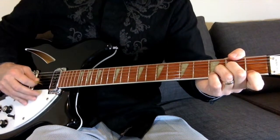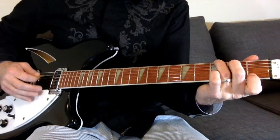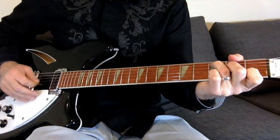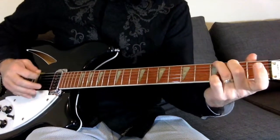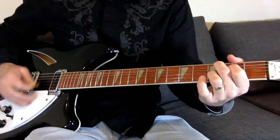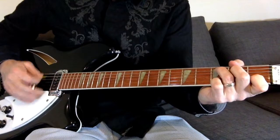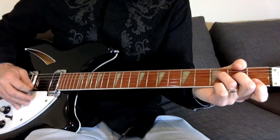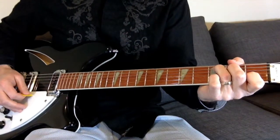D minor, G, G first fret, G first fret into E minor, C9 — and he's just picking it really. Then C and back to the F, C, E minor, F, C, and then ends on the C.